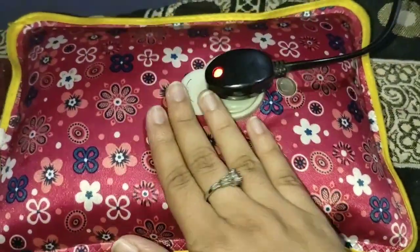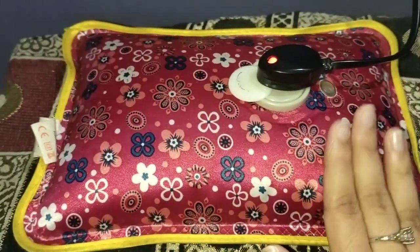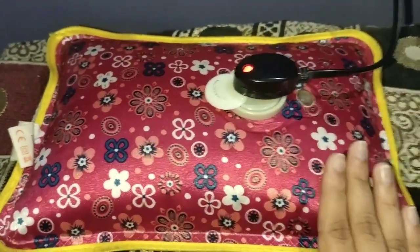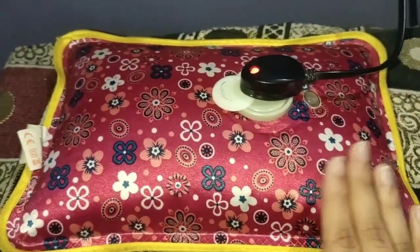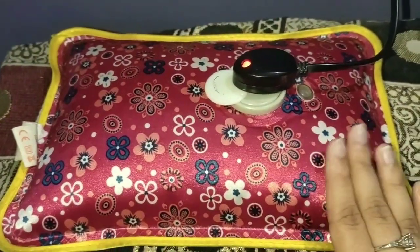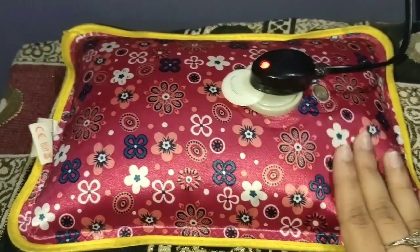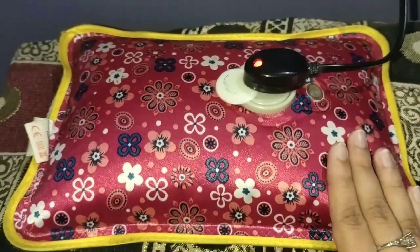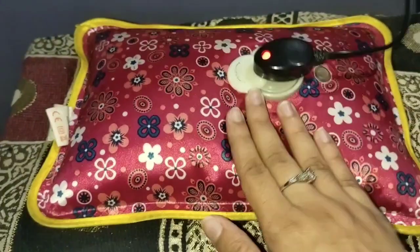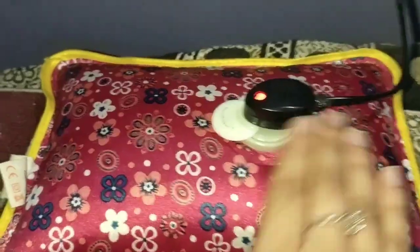It is going to get warm. You have to warm it in 2-3 minutes. Once it is warm, you can use it — you can connect it with your switchboard and use it while it is warming, or wait until it is fully warm.